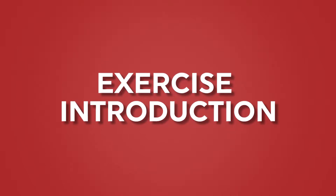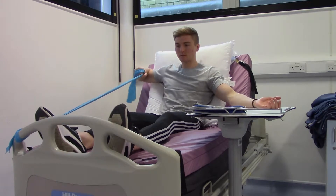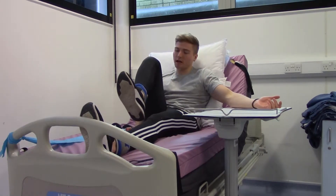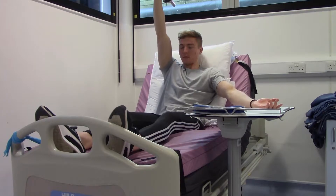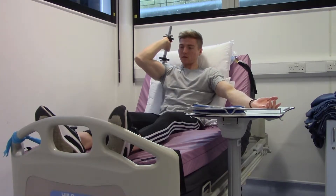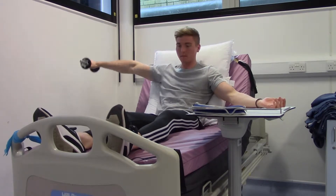These exercises have been designed to work out your upper and lower body as you continue receiving your dialysis treatment. They are simple movements that are safe to perform once you have been instructed by the physiotherapist. Start with one set of 12 repetitions for each exercise. Your physiotherapist will guide you throughout and adjust the intensity to suit your capacity as you improve.